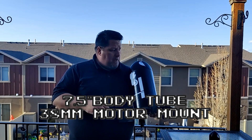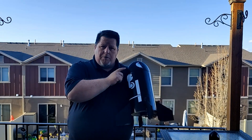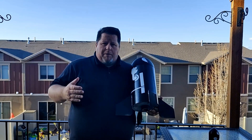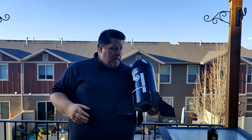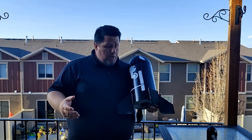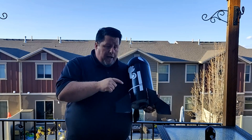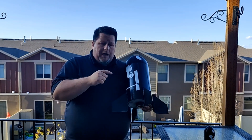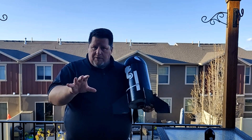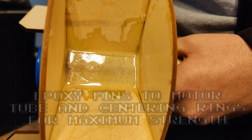Seven and a half inch tube, 38 millimeter motor mount, 3D printed nose cone. This kit is easy to assemble — the instructions are phenomenal, taking you through step by step just like Estes instructions. They say you can use wood glue, but for high power I used epoxy, specifically Bob Smith 30-minute epoxy and Rocket Poxy. I'll post some photos of the build.